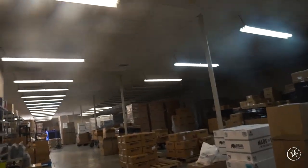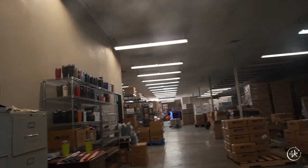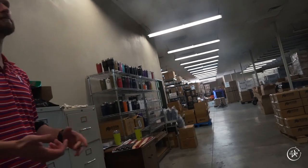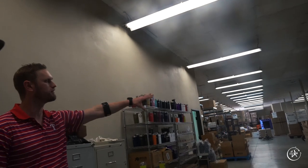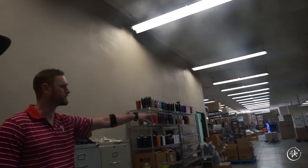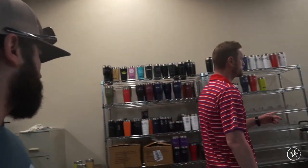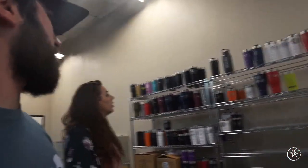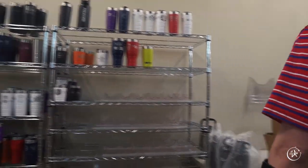Everything comes to this facility and then gets distributed. They've got a couple of different customer types — not just direct-to-consumer and the dealer network, but a lot on the corporate side. They customize products — all the stuff waiting to be laser engraved. They do a ton of customization: hard coolers, soft coolers, drinkware, hard cases. It's quite the operation, and you can see the laser engraving machines actually running.